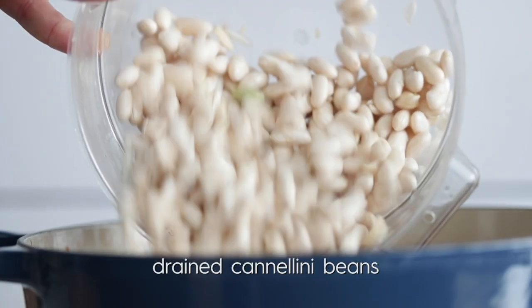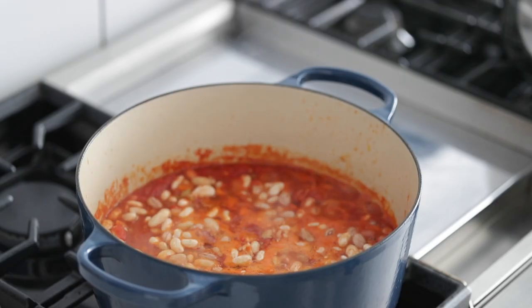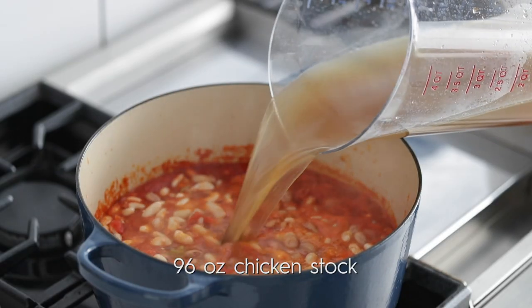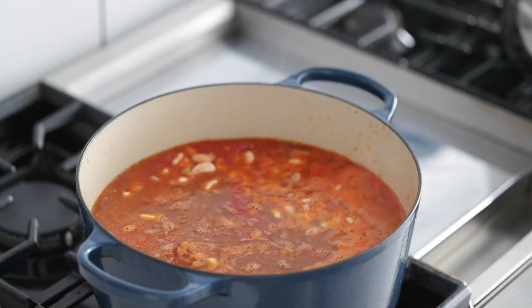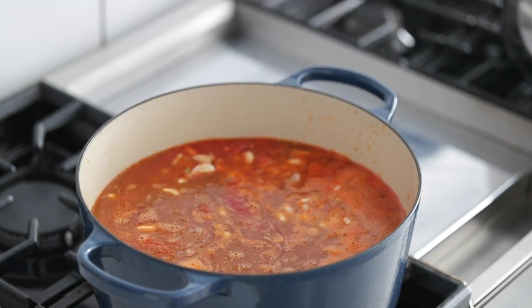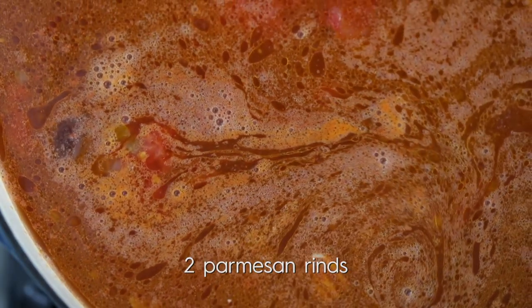Go ahead and add in the crushed San Marzano tomatoes. Now we've got those drained beans — add in the cannellini first, then the borlotti beans. Pour in some homemade chicken stock; this is just gonna elevate it. And a little trick: I'm gonna add in some Parmesan rinds — you can buy these from the cheese section at your local grocery store. It's gonna add some awesome flavor, and it's actually a great trick to add to any Italian soup. It literally just takes it over the top.